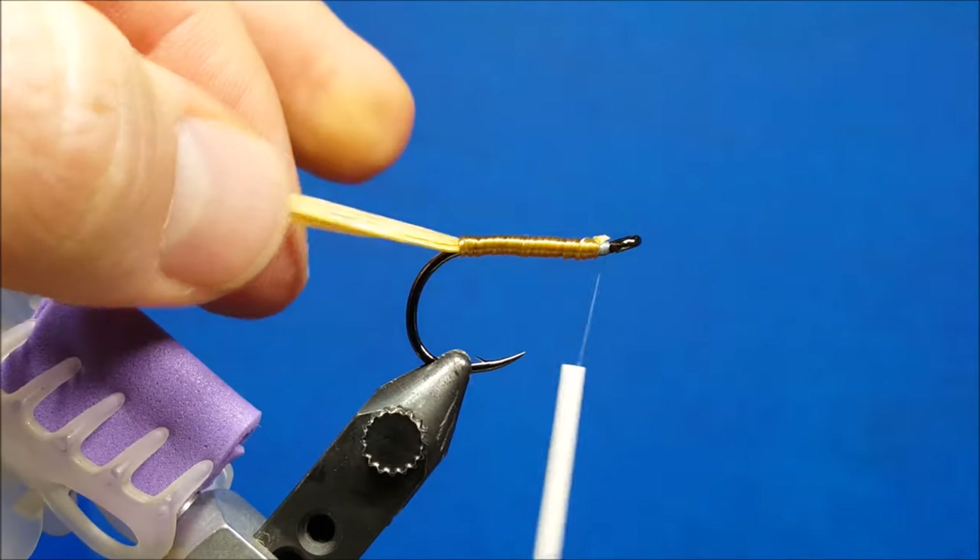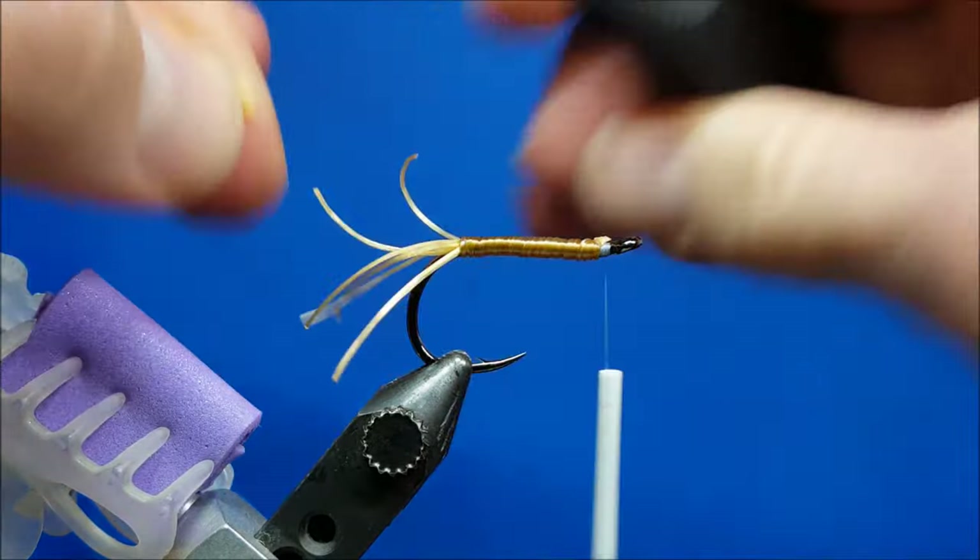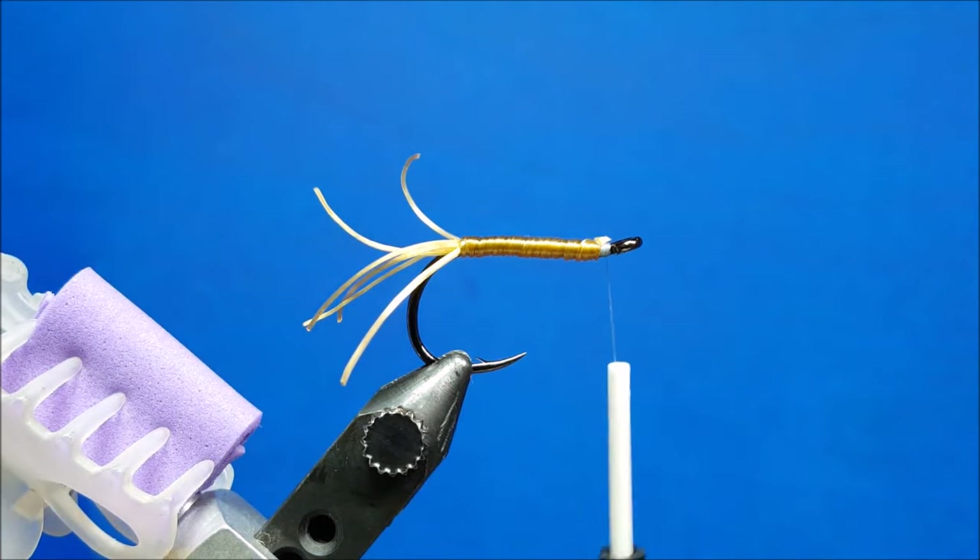I'm going to double check the length of these, pull them back together. I want them about an inch, so I'm going to snip them off there. That's going to give us a little representation of tail fins.